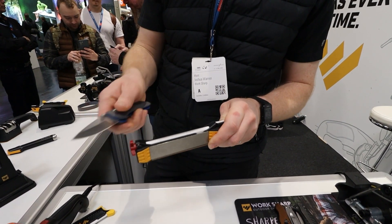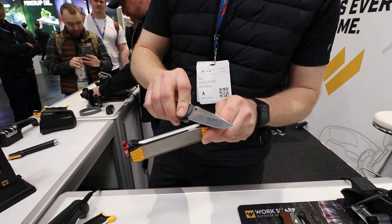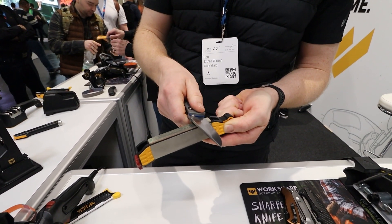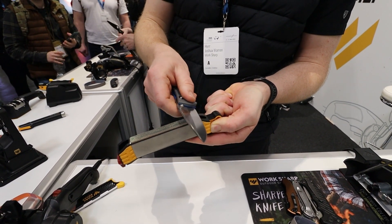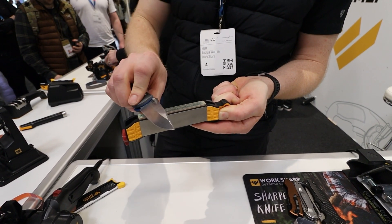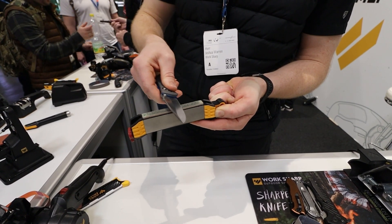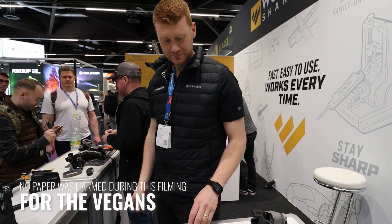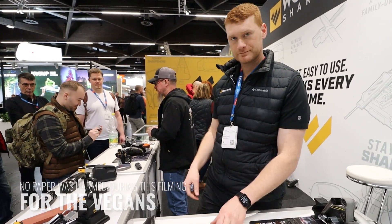When I move to the ceramic I alternate one side then the other, usually ten times total. Once done with that, I do a reverse stroke on the leather strop — there's an angle guide here, or you can do it by feel. The result is very, very sharp knives.